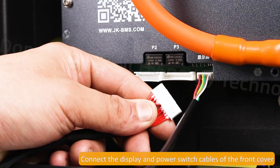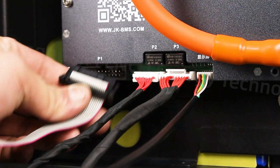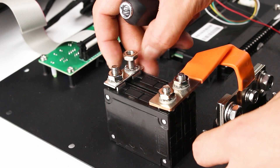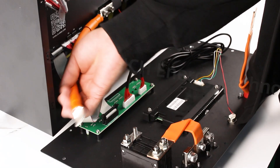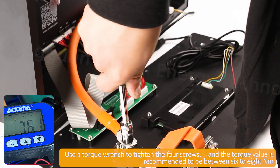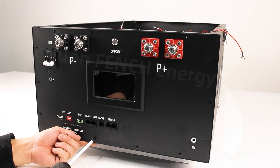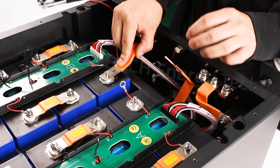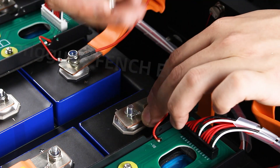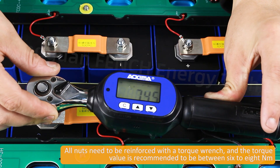Connect the display and power switch cables of the front cover. Use a torque wrench to tighten the four screws, and the torque value is recommended to be between 6 to 8 N·m. All nuts need to be reinforced with a torque wrench, with the same recommended torque of 6 to 8 N·m.